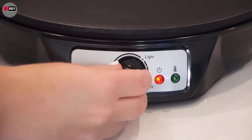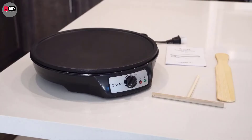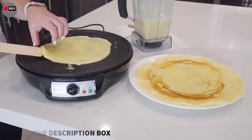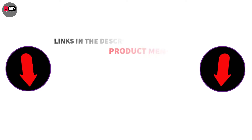Hey guys, are you wondering which crepe maker you should buy to ensure you get the same flavor as your favorite crepe vendor? There are many products available to choose the best crepe maker. If you want to know about the price and other information, be sure to check my description.